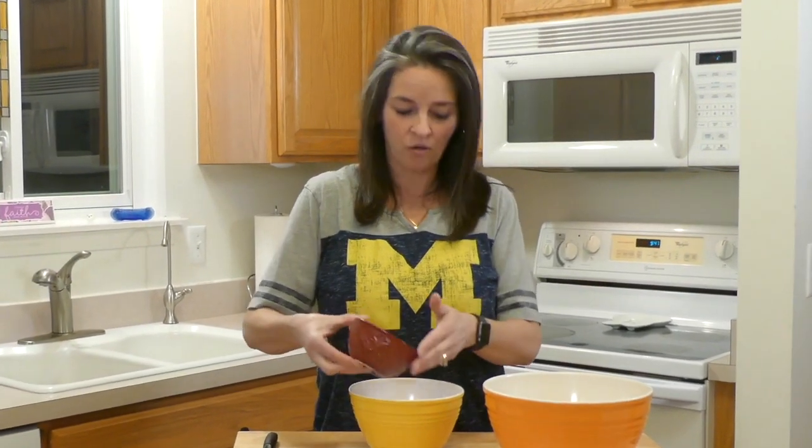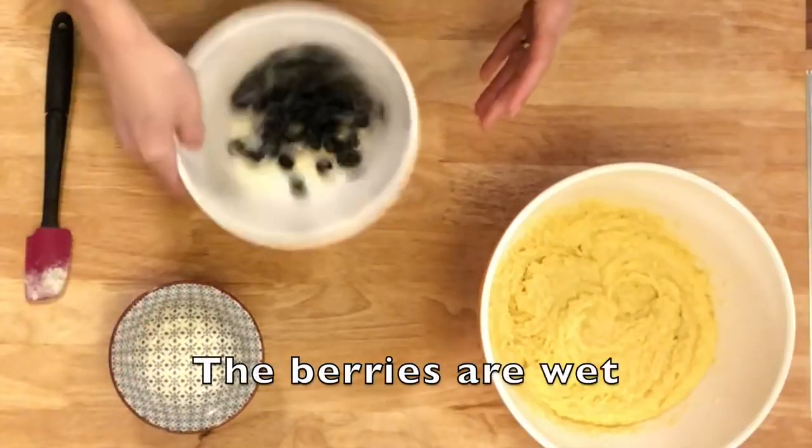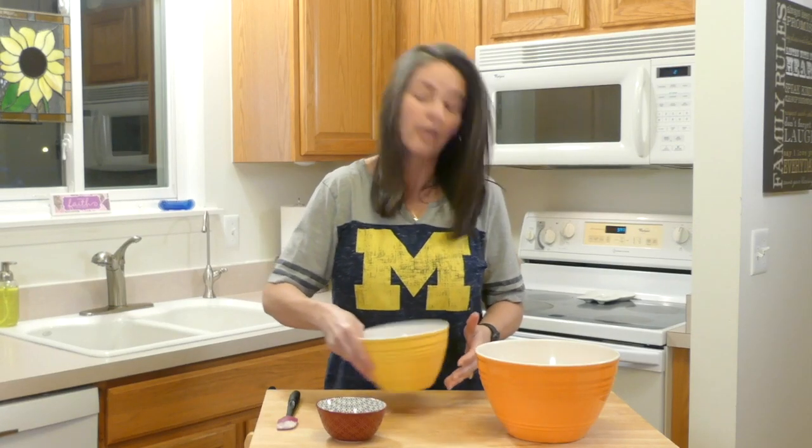One of the tips I learned for the blueberries, to help them float in the bread instead of sinking to the bottom, is to put them in some coconut flour. You don't need a lot, just enough to get them coated. Then we're going to fold these into our mix.